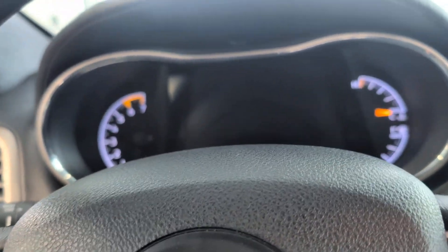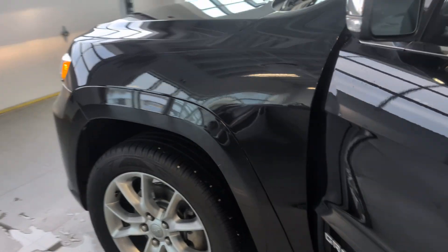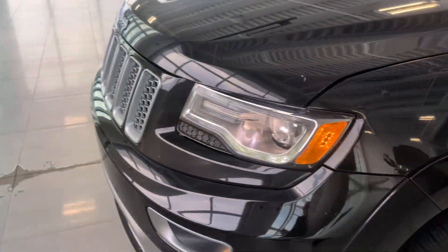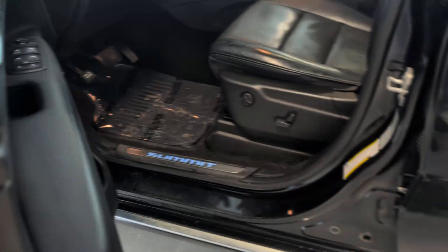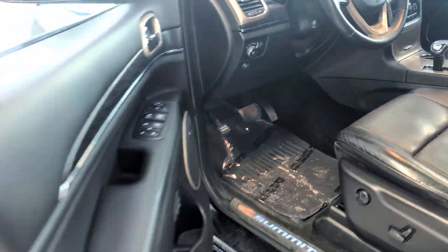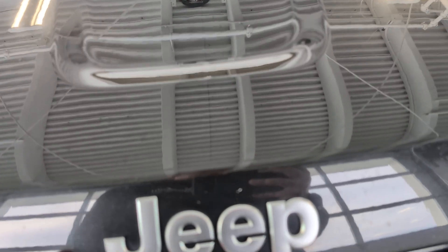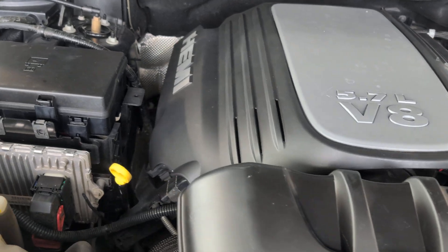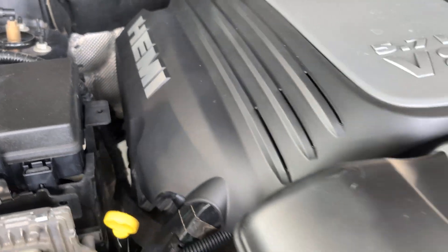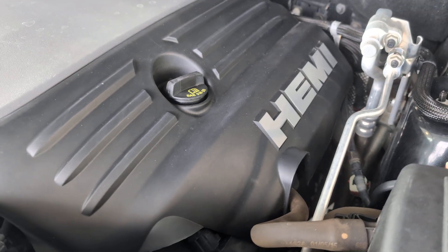We'll start this up. Runs nicely. I should have popped the hood. Just pop that hood. Smooth running engine, 5.7 liter.